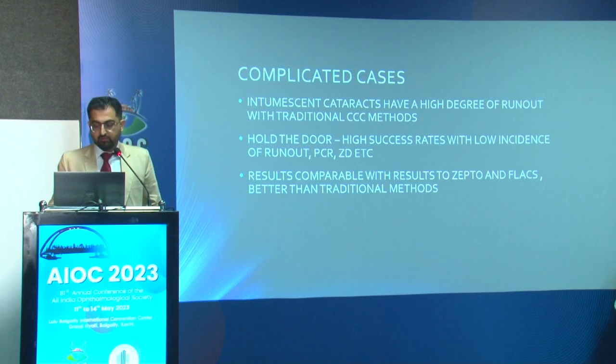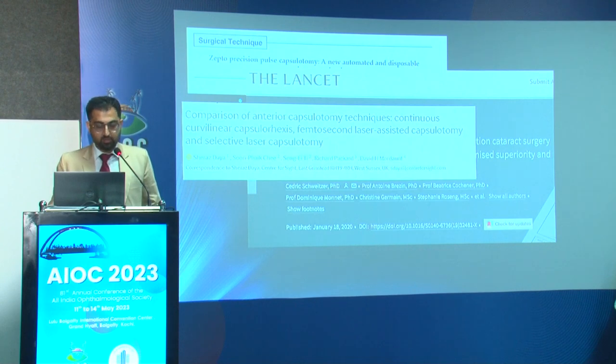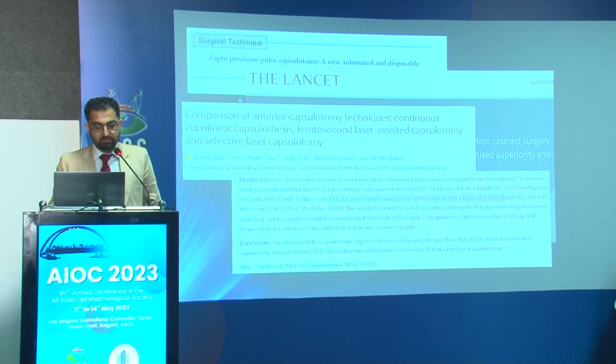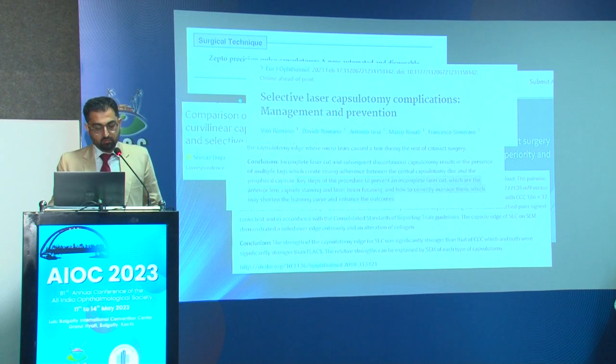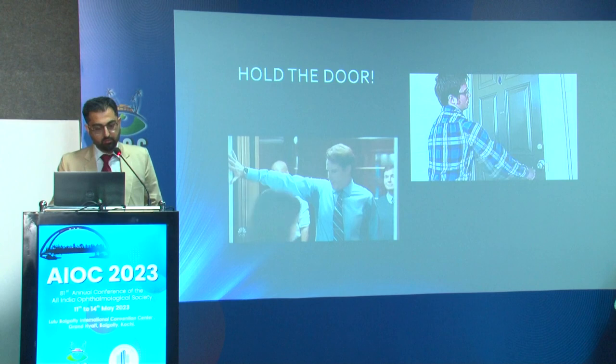In complicated cataracts, where this really matters, the Hold the Door technique showed a success rate of 97.14 percent with low incidence of PCR, zonular dialysis, and run-out. These results were comparable to those reported by FLACS and Zepto, and superior to traditional CCC in complicated cataracts. One article noted that CCC fracture strength was superior to that of FLACS selective laser capsulotomy, and that there were often incomplete laser cuts needing management with manual CCC afterward. By just holding the door, we achieved a safe, effective, and repeatable procedure without extra instrumentation.